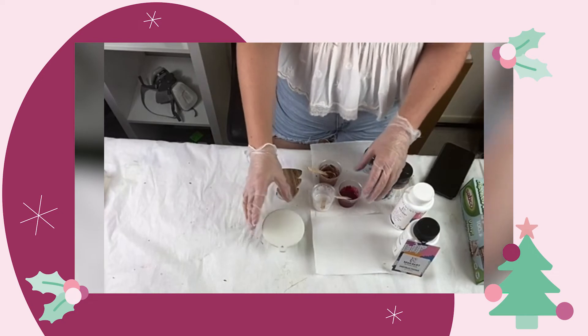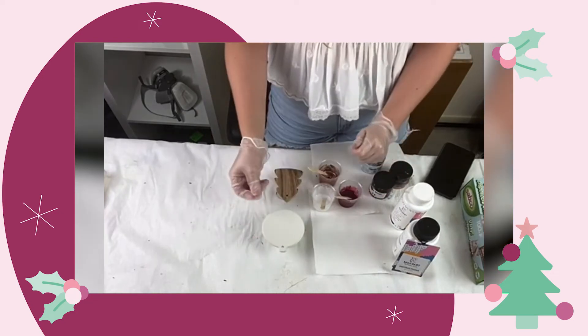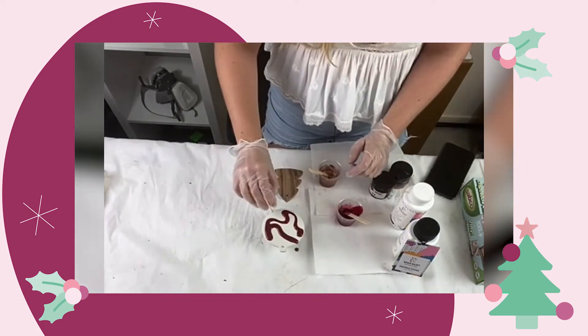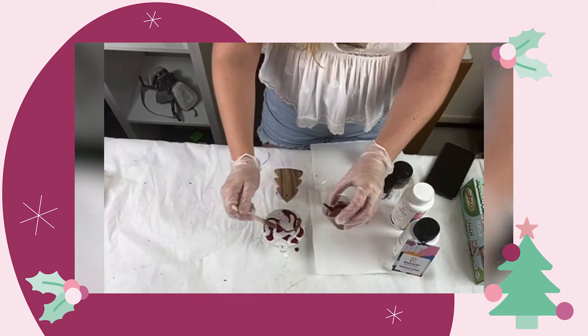So for the first Christmas ornament, I'm going to do a direct pour. A direct pour is where you pour one color at a time, and you can layer your colors however you like — it's up to you.